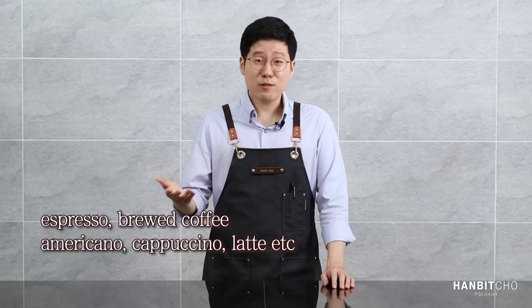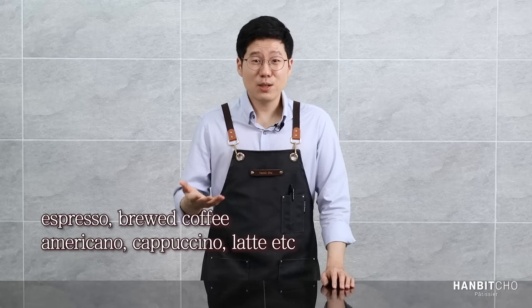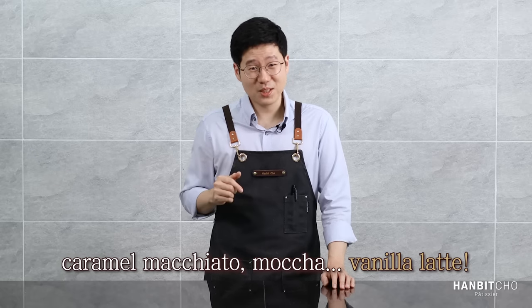I like coffee and I like coffee in its simplest form — so that would be espresso, brewed coffee, americanos, cappuccinos, lattes, and so on. But I also like variations like caramel macchiato, mocha, and vanilla latte, which I'm showing you today.